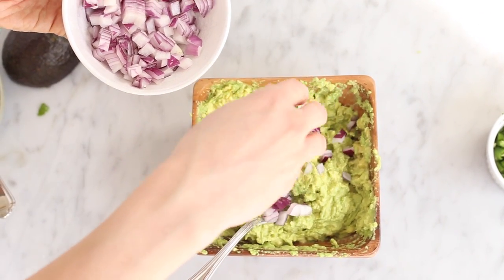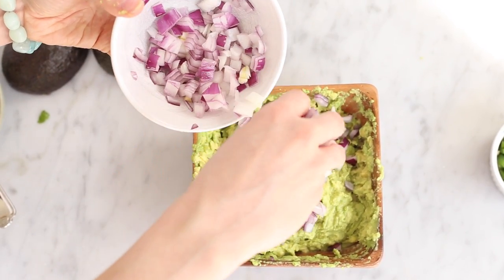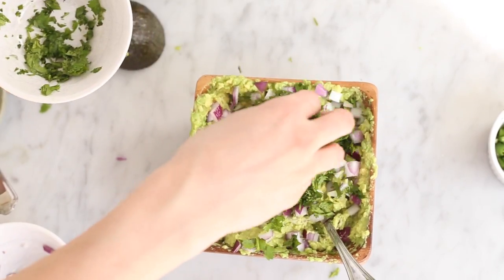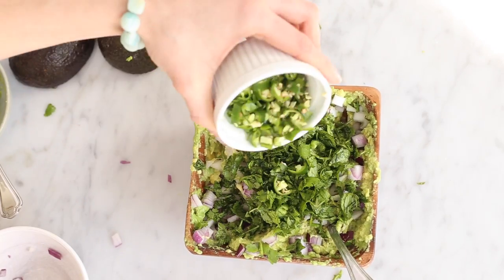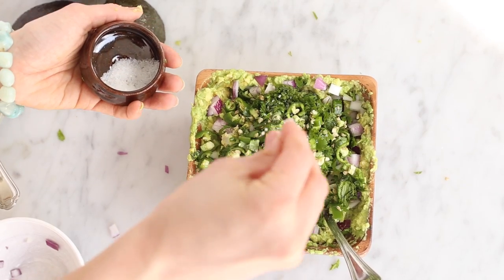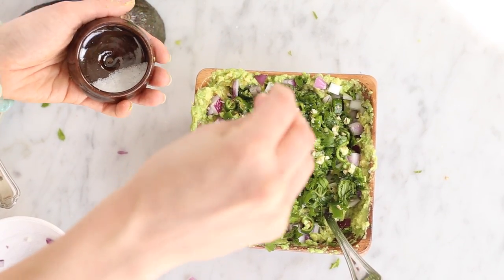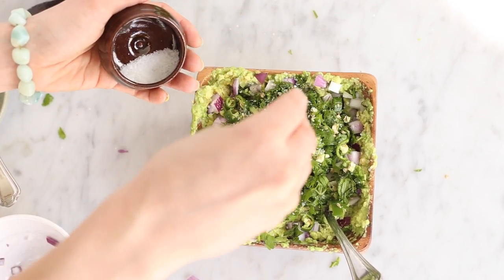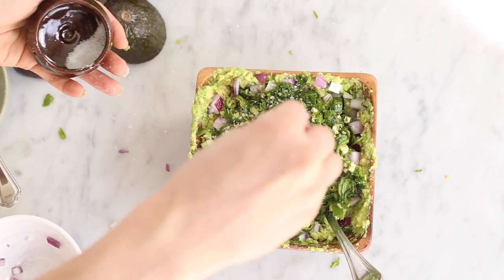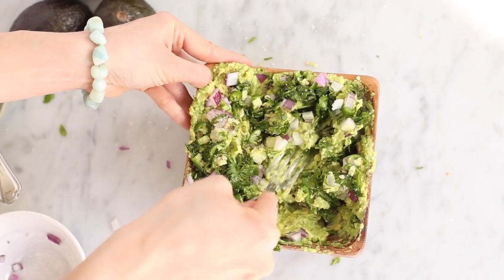Once that's all done, go ahead and add in your finely chopped red onion, your chopped cilantro, your chopped hot peppers, and then lastly you're going to add in your sea salt. Now you're going to be adding more than you're used to, but this is because it's actually replacing the lime juice that we're so used to putting in our guacamole. Then give it one good final mash until everything is well combined.